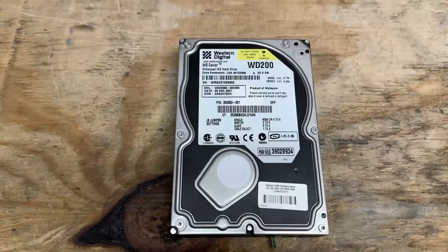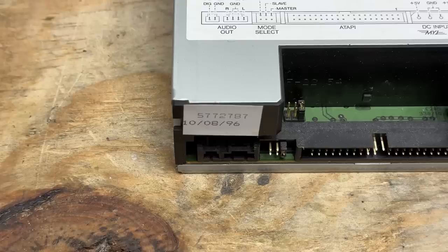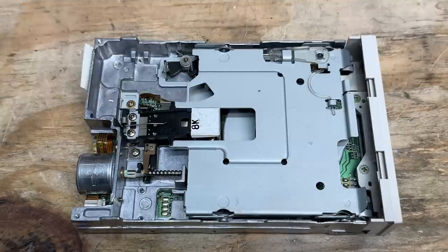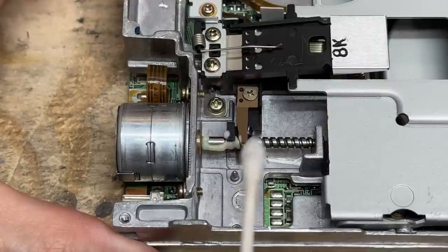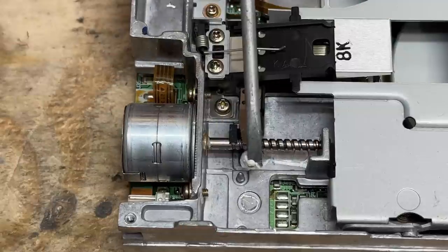Here's that non-original hard drive — a 20 gigabyte Western Digital Caviar, manufactured December 8th, 2001. The CD-ROM drive is made by Toshiba, manufactured September 1996 — appears to be original to the system. The floppy drive is made by Panasonic and is also original. It's really clean in there, but that's just not enough for me — the grease is awfully perished. Let's get that refreshed.